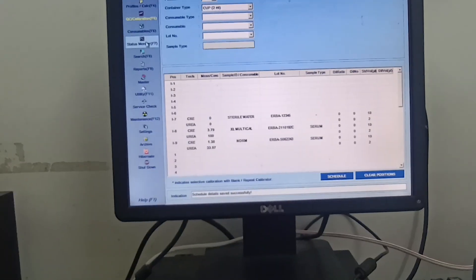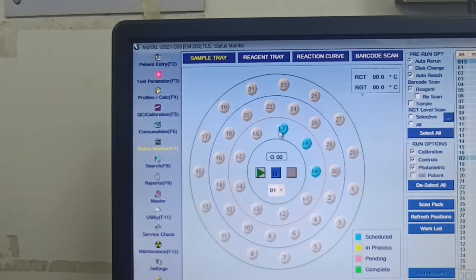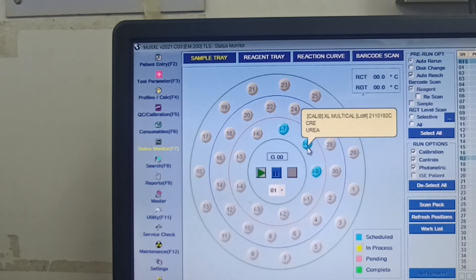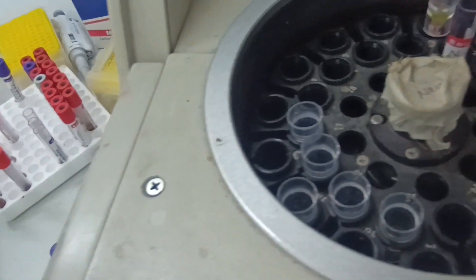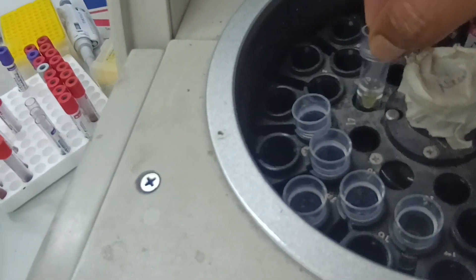After the Schedule button, go to the Status Monitor. You can see here that I7 is for the blank — sterile water — with urea and creatinine selected. I8 is for XL multiple with urea and creatinine selected. I9 is for control for urea and creatinine. I1 position is the sterile water at position I7.